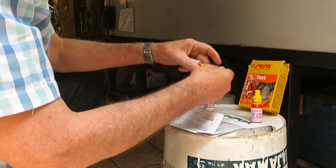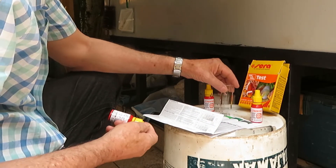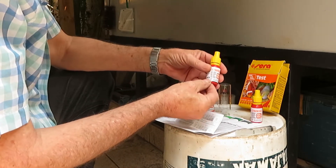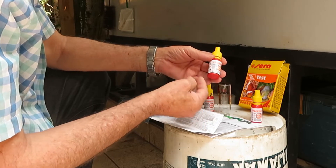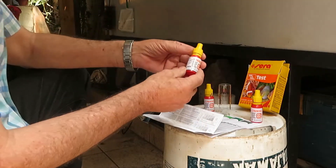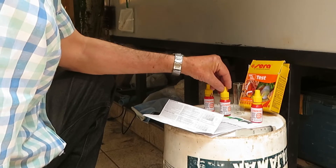One of the reagents comes inside a flask which will be used to do the test, probably because this is a very dangerous reagent. It contains bleach and sodium hydroxide, or lye, which are corrosive products and a hazard for people and animals.